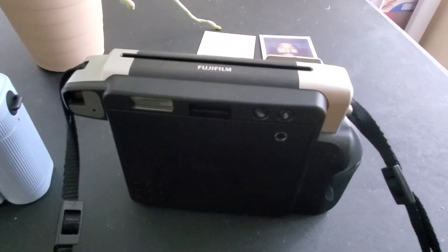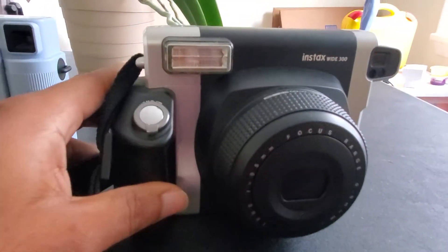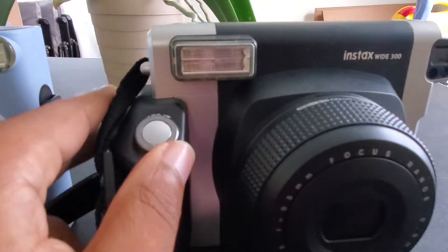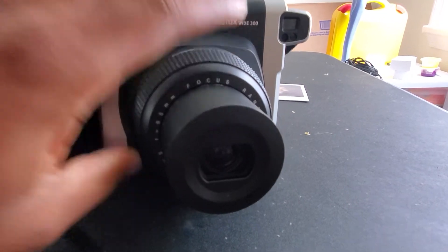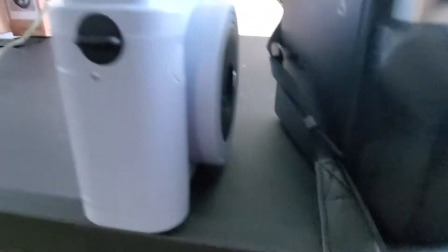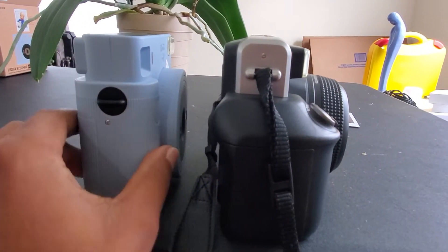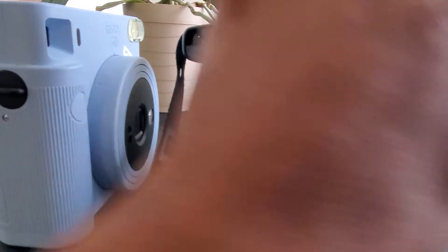Here we have the Instax Wide. On the back you can see there are a couple of different options, and on the front there's a totally different setup. I love the Instax Wide because the pictures are so much bigger. On the front you have a power button that turns it on, and you also have a focus option that gives you a macro mode — press it again and it goes back to normal. Looking at the side profile, you can see it's a much thicker piece of equipment — almost two of the SQ-1s can fit in that width.